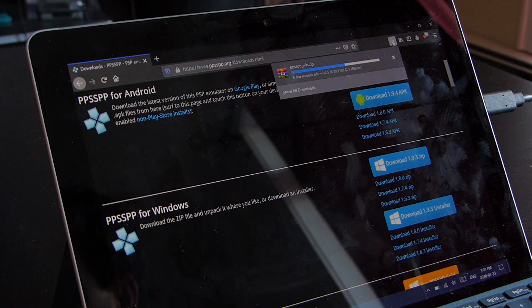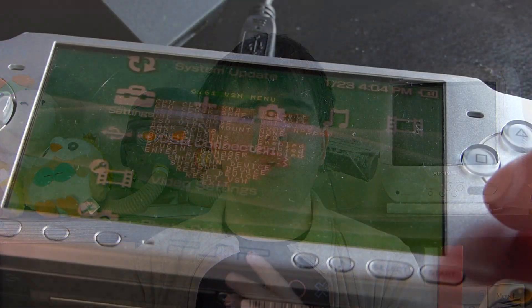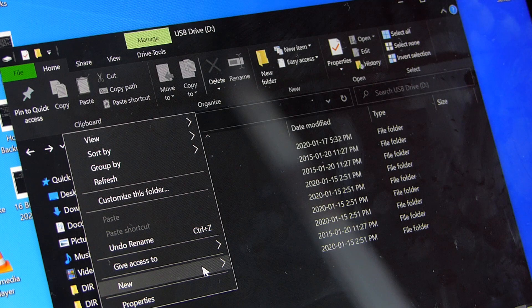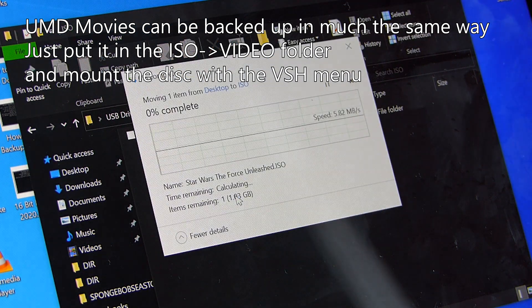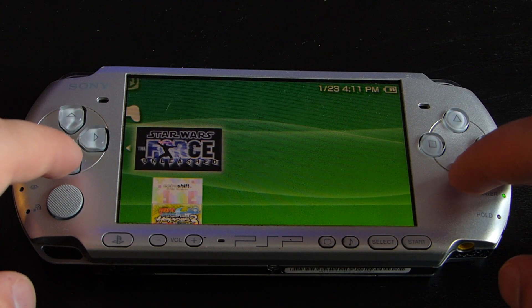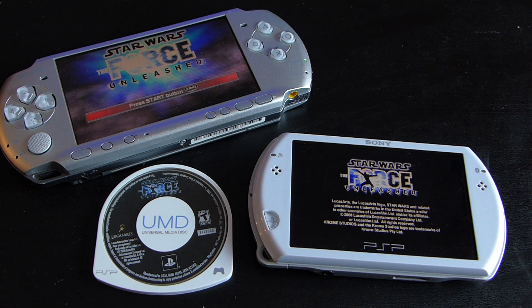But now that you've backed up your PSP game, what can you actually do with it? Well, if you have a PSP emulator on your computer, you can play the PSP game right there. Or if you really wanted to, you can switch the USB device back to memory stick in the virtual shell menu, plug your PSP back into the computer, create a new folder on the root of the system called ISO, and drop the backed up PSP game into that folder. With custom firmware, this will allow you to play the backed up disk image on your PSP system itself with no restrictions, no issues — and in fact, it's a little bit better since it gets slightly faster load times.